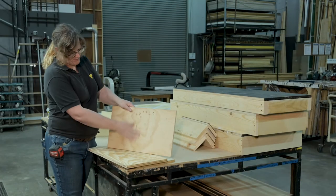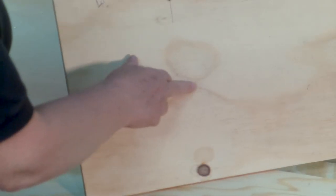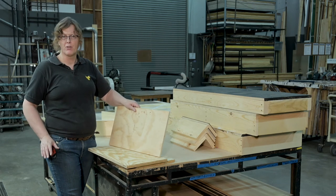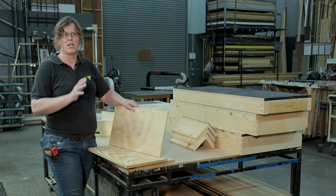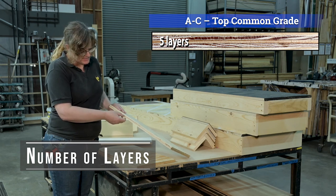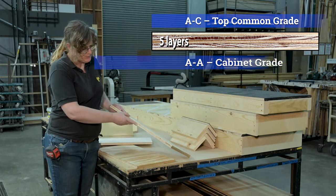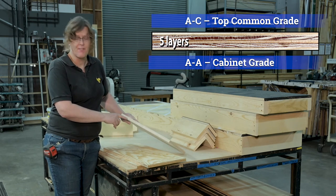Here I have half-inch plywood A grade and half-inch plywood C grade — you've got visible knot holes and imperfections. AC half-inch grade, AC three-quarter inch, AC quarter inch — A and C describe the conditions of each surface. Our common AC plywood from the lumber mill is going to have five layers, which is the pretty standard for three-quarter inch plywood. Five layers wide.